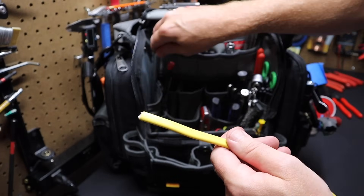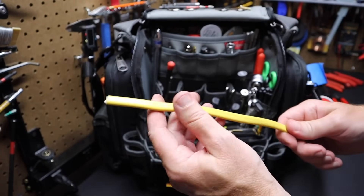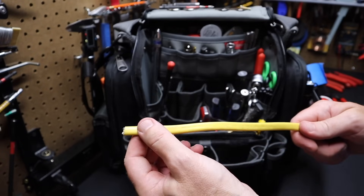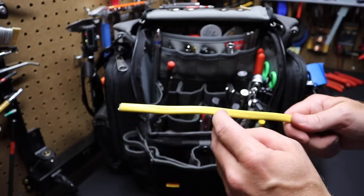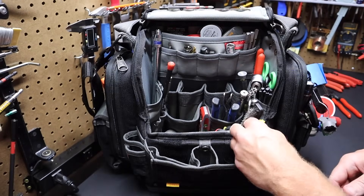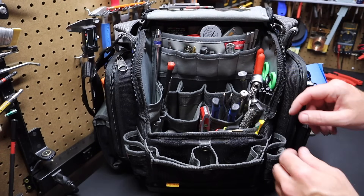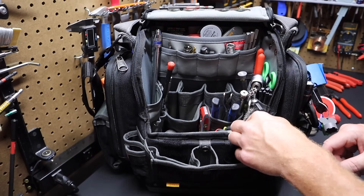I've got a piece of Romex in here — it's 12-gauge Romex. I keep this because if I need to make pigtails for wiring a receptacle or something, I can just strip this back, pull out a couple of wires — the neutral and the hot — and make up some wires. I keep another pair of regular wires down here as well, just a couple outside of the Romex. You'd be surprised when that comes in handy.